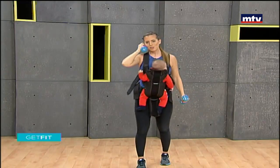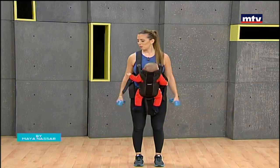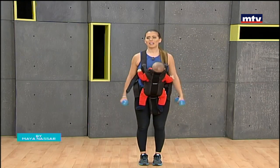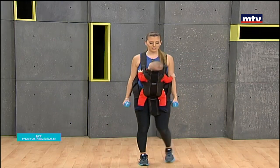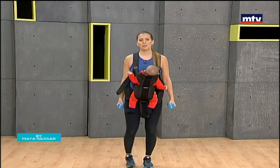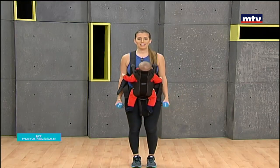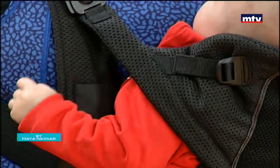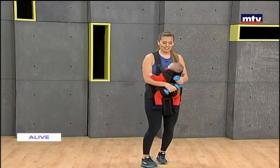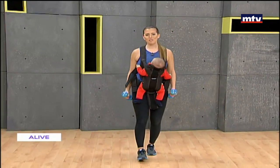Let's do our last exercise for today with Andrew — some side raises. We're going to raise up to the sides and drop back down. Keep your arms straight and drop back down. Walking around while working out with your baby will definitely help soothe him a bit. Up to the sides and back down. Up and down — and that's it for today's workout!